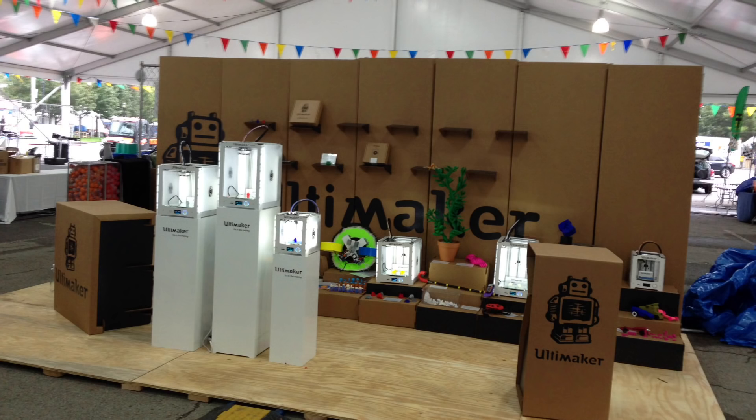The Ultimaker guys were at the Thursday meetup and then had a booth at Maker Faire — it was busy all weekend. Plus they had Barnacles there. He's just a funny guy, a great guy. Another person I wish I could hang out with more, but he lives on the other side of the country, just like Joel.